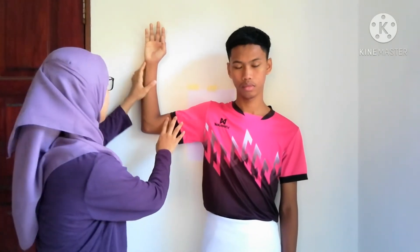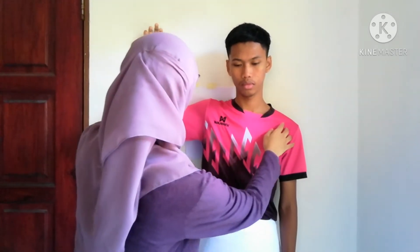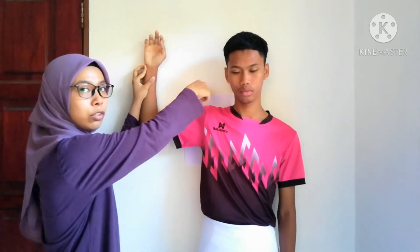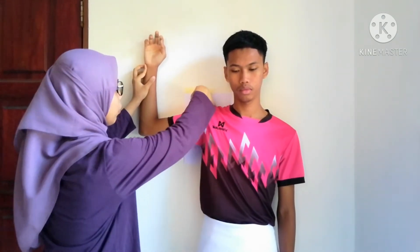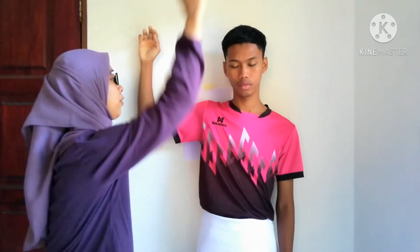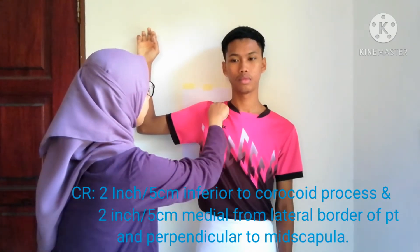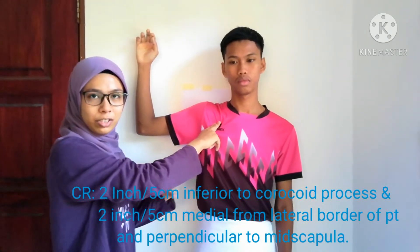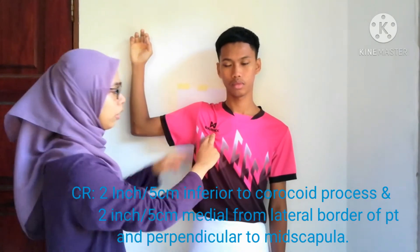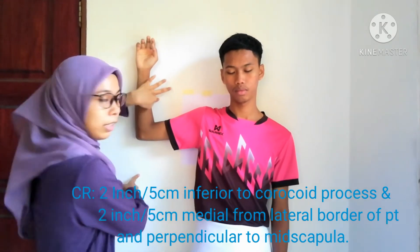Abduct the arm of the patient and flex the elbow 90 degrees. Make sure the top of the IR is 2 inches from the shoulder. For the CR, it is located 2 inches inferior from the coracoid process. Make sure it's centered to the cassette.